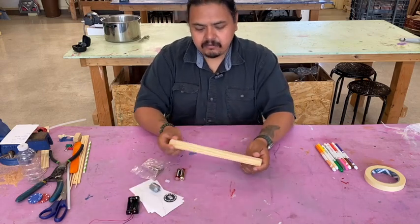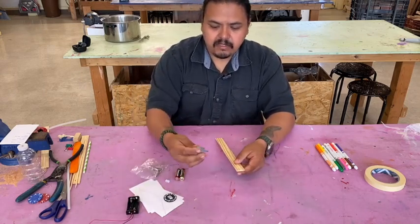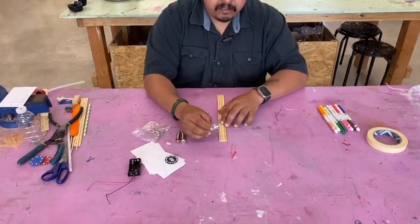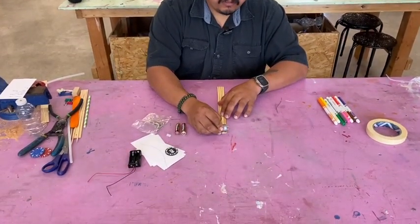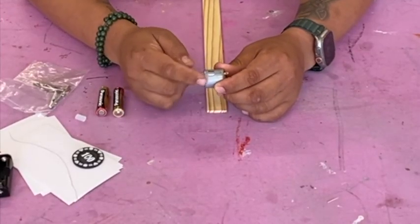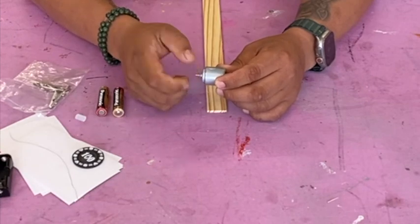To start, grab your paint paddle and your motor. You want to glue the motor onto your paint paddle right towards the end like that. Make sure you don't put glue over the vents because that can ruin your motor.